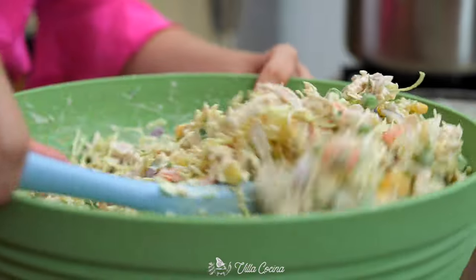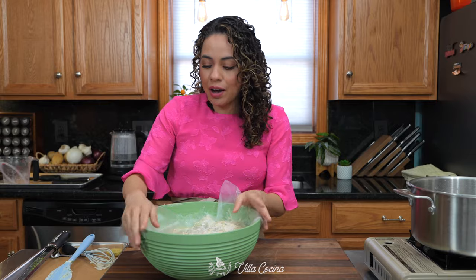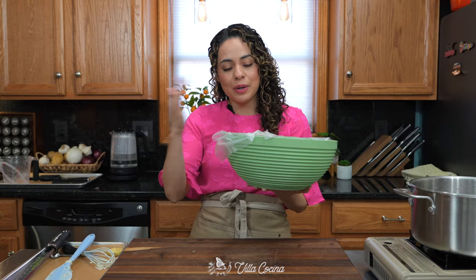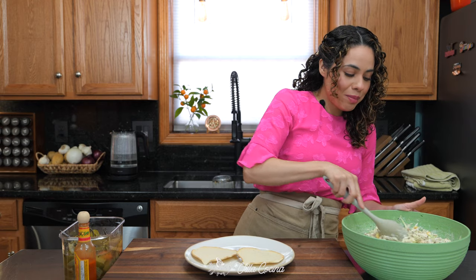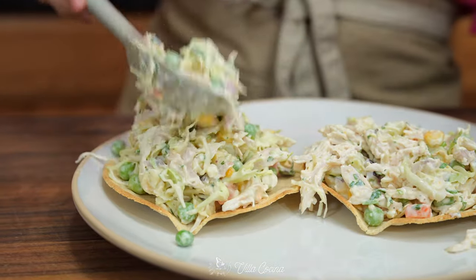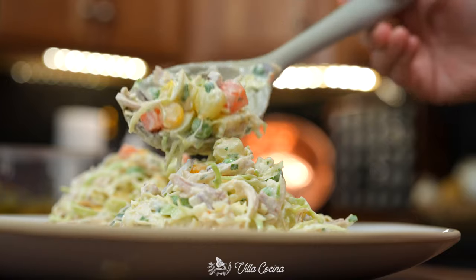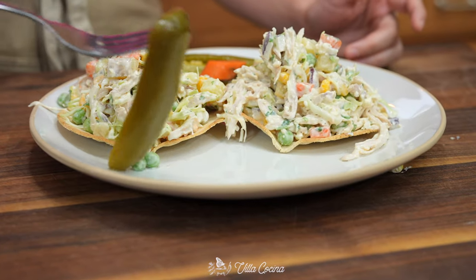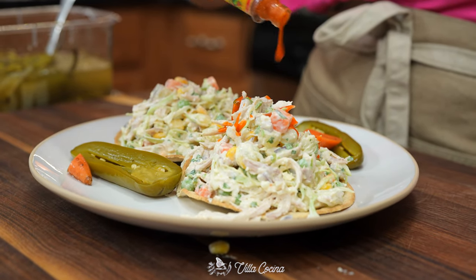Mix everything until it is well coated and completely combined. Taste it and add more salt if needed. Then put this in the fridge and allow it to chill — 20 to 30 minutes, or up to an hour; it just tastes better when it's cold. We're going to enjoy these in a tostada, but you can have them in a sandwich, with crackers, saltines, or croissants, which are just amazing. I also love jalapeños on the side, and for hot sauce, my go-to is Cholula for its tanginess, or Valentina.